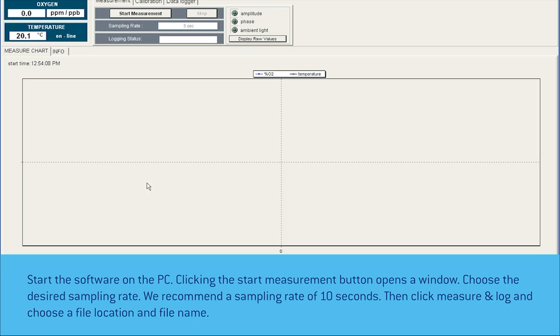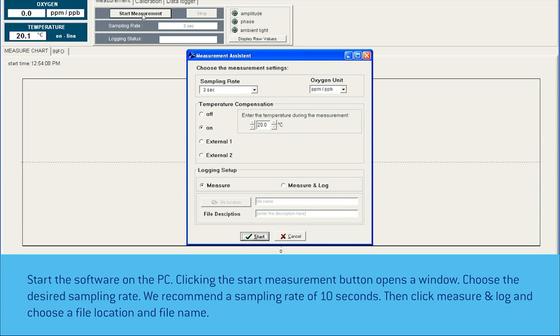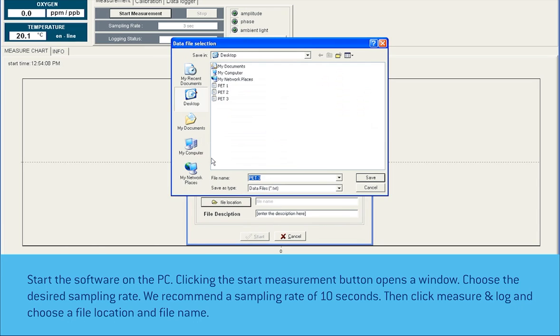Start the software on the PC. Clicking the start measurement button opens a window. Choose the desired sampling rate — we recommend a sampling rate of 10 seconds.